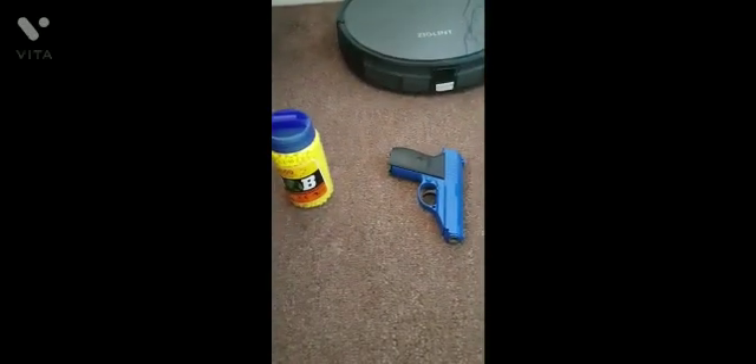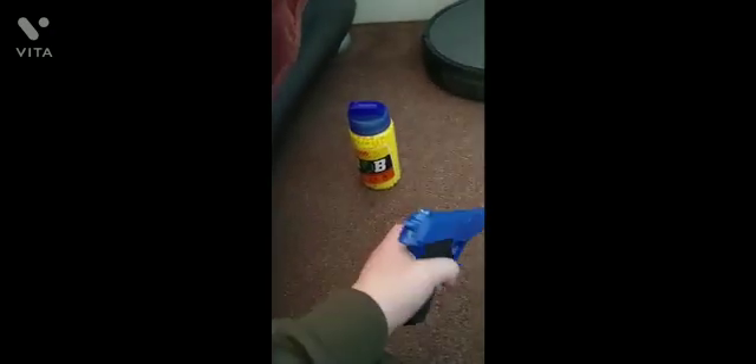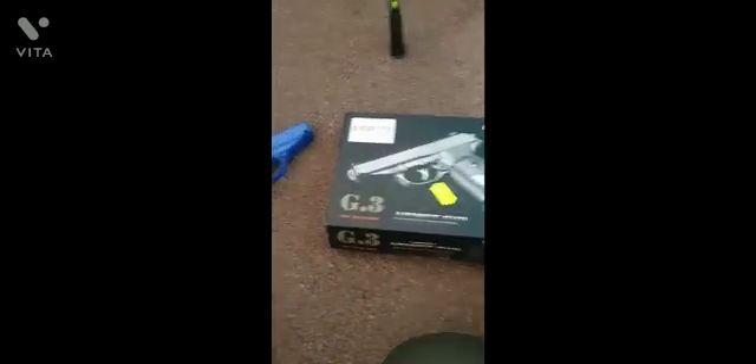Hello guys, today I'm going to show you something really cool. You might be thinking this is a toy gun — nah, it's an airsoft gun. Let me show you an actual airsoft gun.